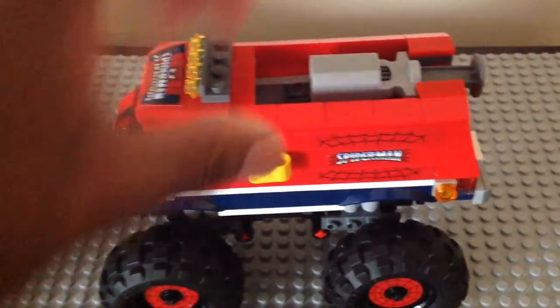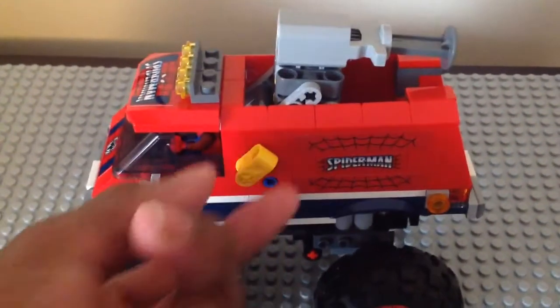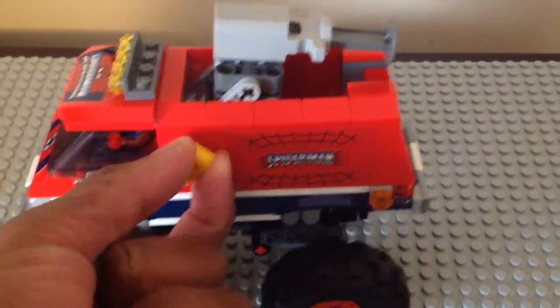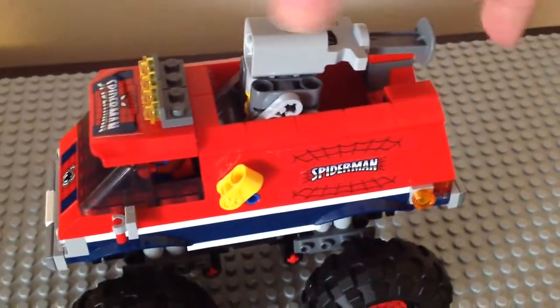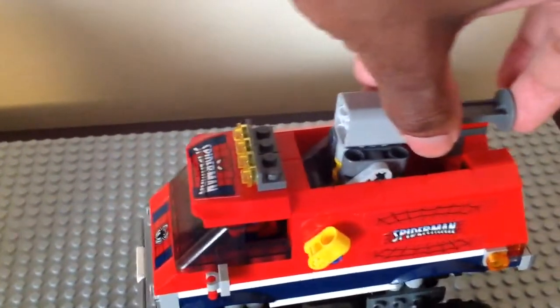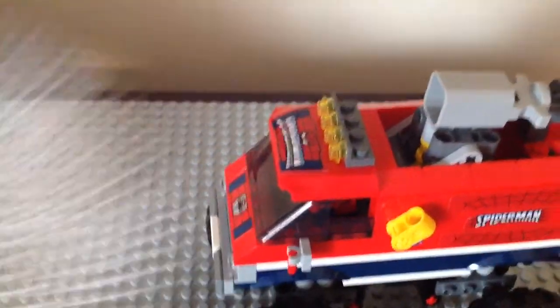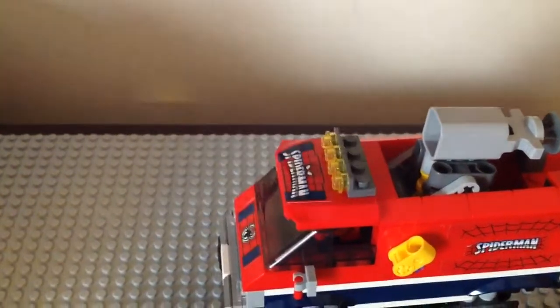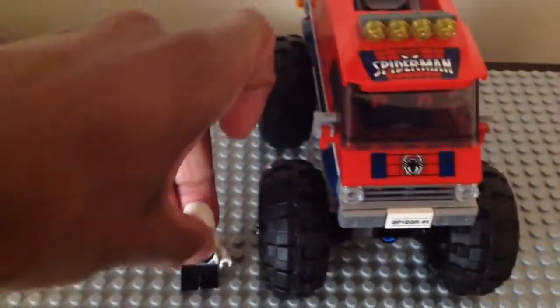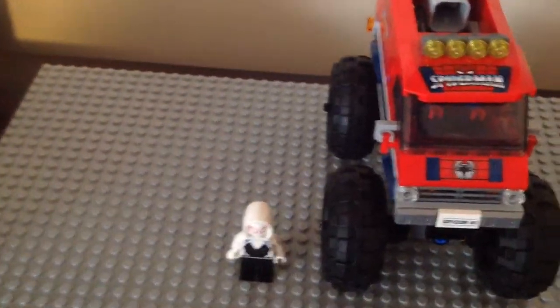There's also a play feature — that yellow piece sticking out is for the net launching gimmick. You move it in and out, and there's a net inside. You fire it and the net launches out. You get one net in the set — it looks like a white web piece. You can use it to capture Doc Ock or Mysterio. The truck is taller than a regular LEGO minifigure.